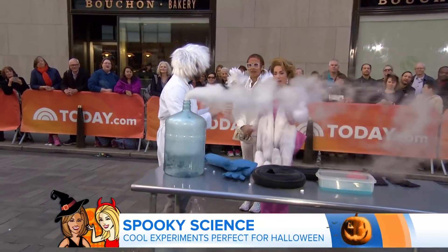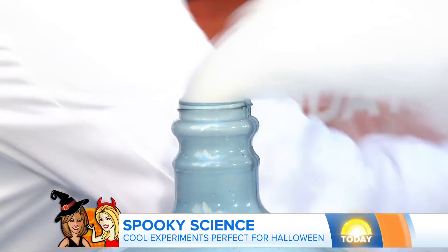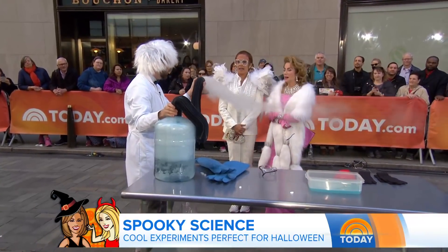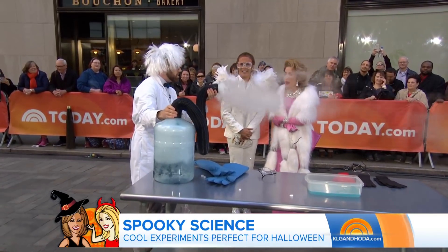A cloud is forming. Because dry ice, if you hold it for a long time, it can hurt you pretty bad. So I'm going to put this on top and you'll notice a cloud form. Look at that. It won't hurt you, I promise. There it goes.